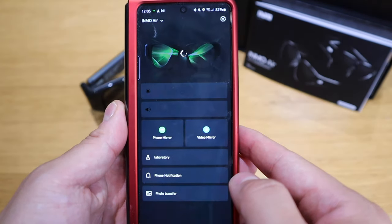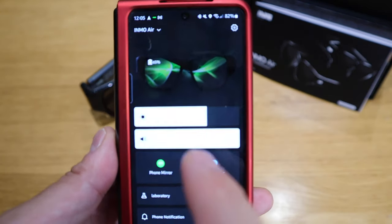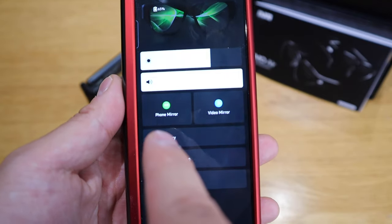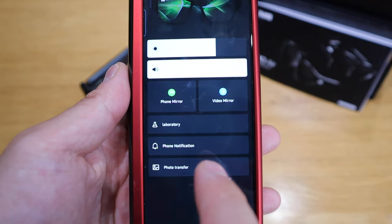Let's go into settings. We have to set up Bluetooth, Wi-Fi, and sound. The Inmo Air is now connected to Wi-Fi and Bluetooth. From the main screen of the Inmo Air app, you can adjust the screen brightness, sound, phone mirror, video mirror, laboratory, phone notifications, and photo transfer.